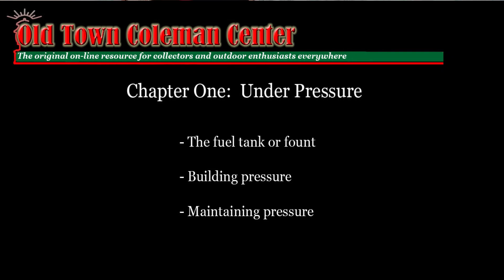So this first chapter, we'll be talking about the fuel tank, we'll be talking about how we build pressure in that tank with the pump, and then how we maintain the pressure with packings, gaskets, and a check valve. So go grab a snack and something to drink, and I'll be right back after I light this lamp.